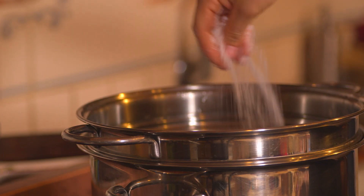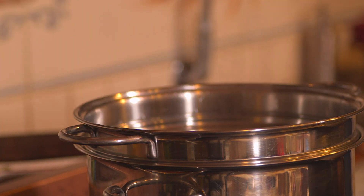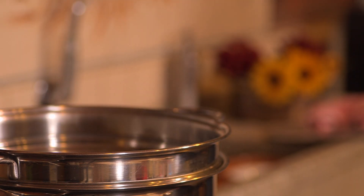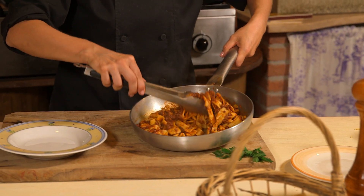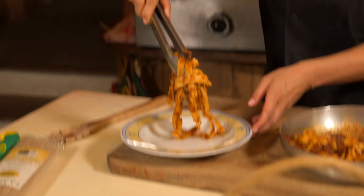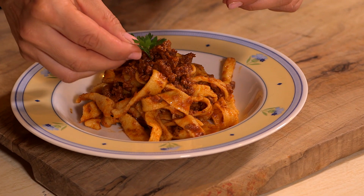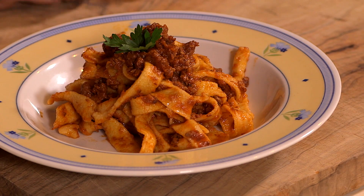Bring a pot of water to a boil, add some salt, and add your homemade pasta. Make sure you only cook for three minutes — it's fresh pasta, we don't want it overcooked. Once the pasta is cooked, toss with your beef sauce. Easy and delicious!